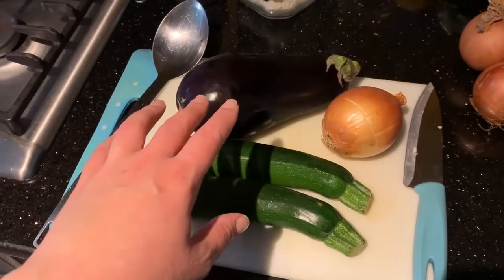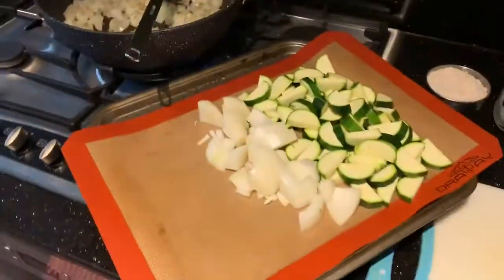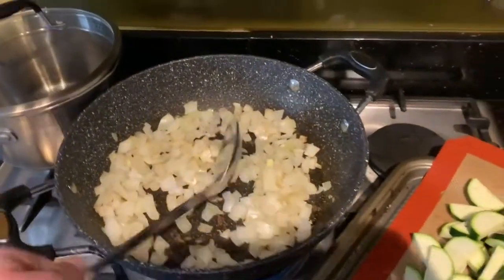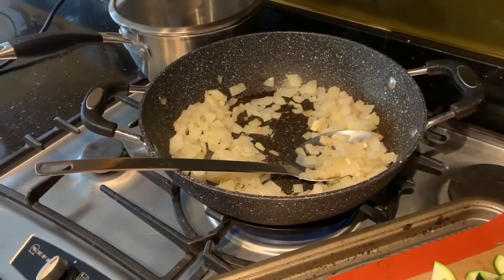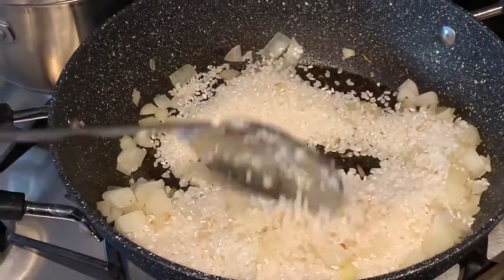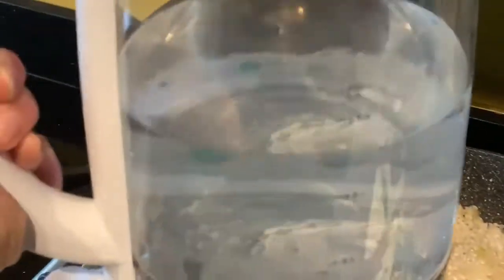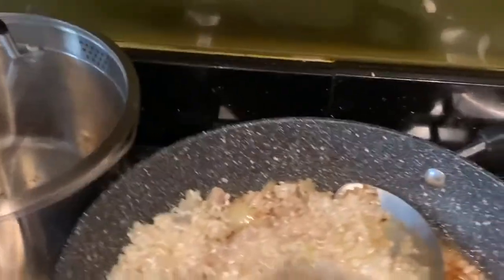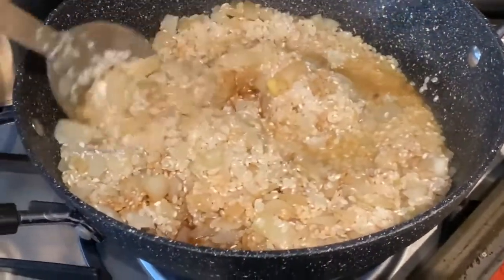While that's sautéing you can start prepping the next step — chop these vegetables: an onion, an aubergine, and two courgettes. If you've got small ones just use three. I've only got as far as chopping the courgettes and onion before my onion in the pan is very much ready. At this point you add in your two cups of sushi rice, give it a good stir, let it cook for just thirty seconds, and then you're going to add about a hundred mils of water. You should have the heat turned down at this point.